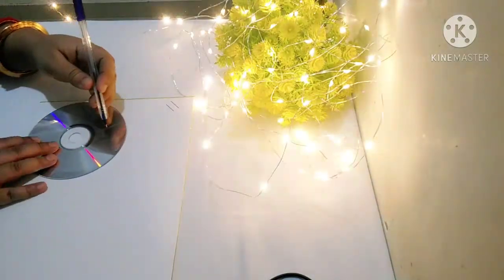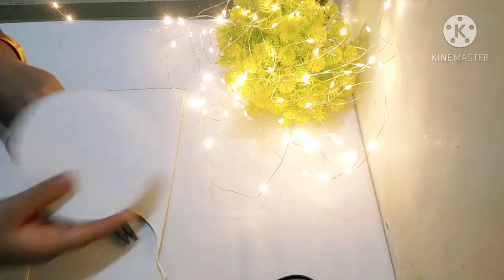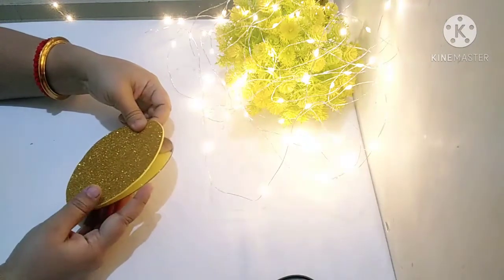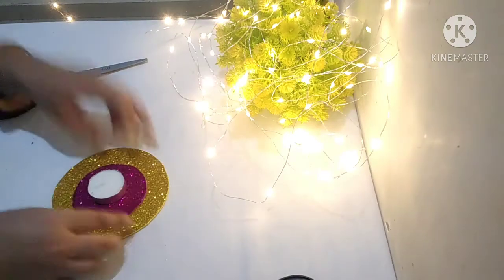First of all, we will put a circle shape on the CD, then we will cut it. After cutting it, we will paste it on the CD. Next, we are taking a small circle, which I have made with a glitter sheet.